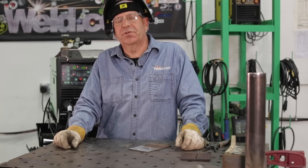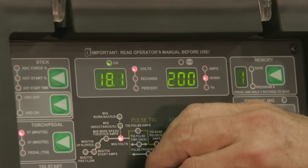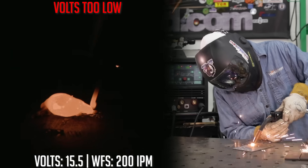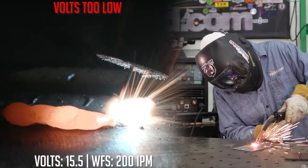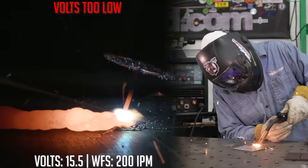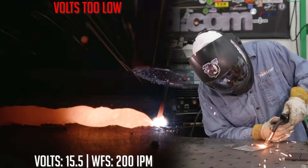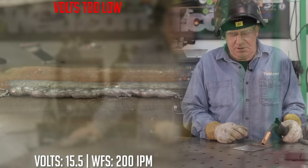The next one we're going to run is voltage too low — we were at 19.5, let's go down to 15 volts. Again, we're going to leave the wire feed speed alone. As you can tell by the arc shot and bead appearance, it's very cold and stacked up. We weren't actually clearing any kind of transfer and establishing a weld pool. What it looked like under my hood is just stacking on top of each other — it's not really melting or fusing into the base metal.